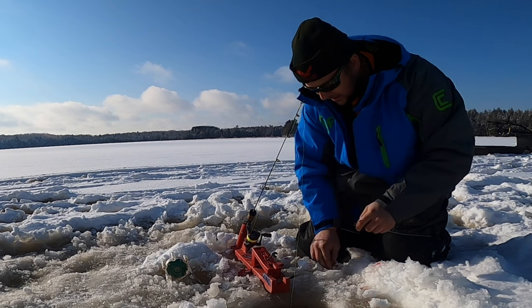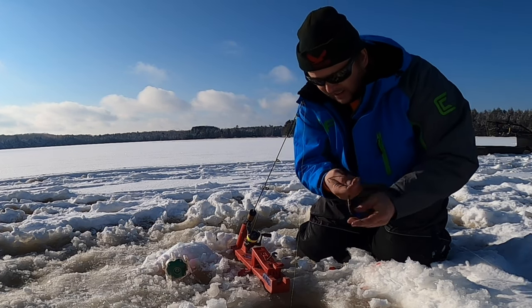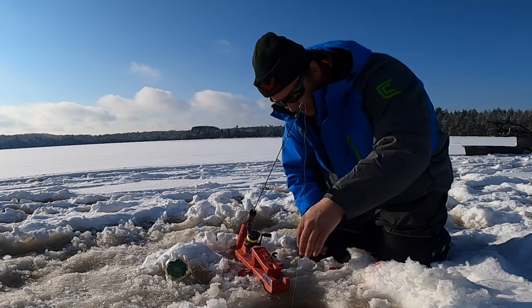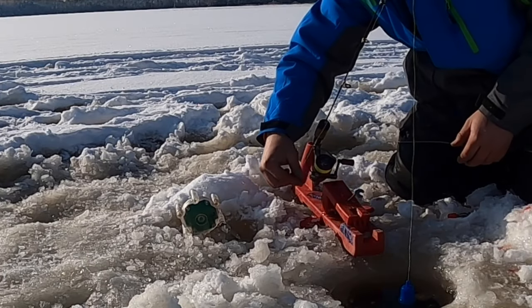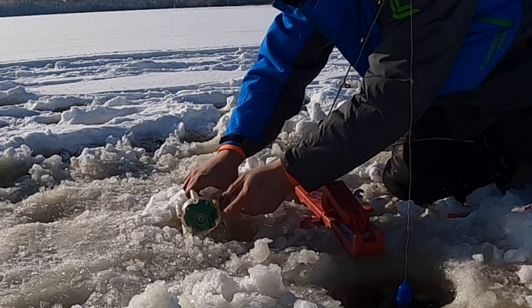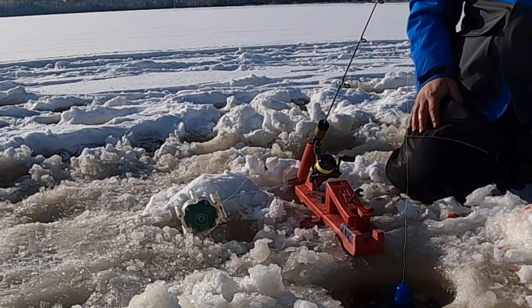I can get my weight off. Just using fat heads today. Once I'm down to the bottom I'll take my line out straight out to the side from my reel and put it under the lever, open my bail, and we're set ready to go.